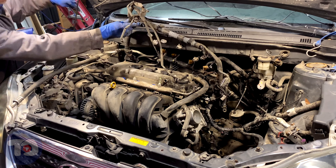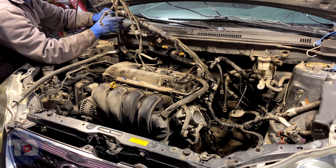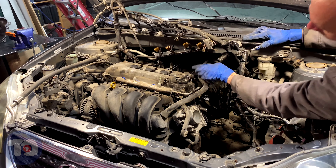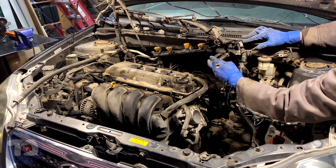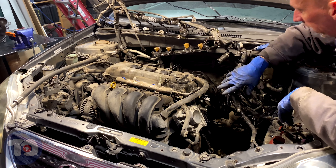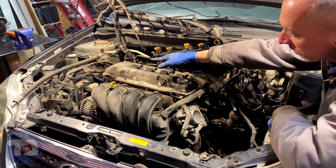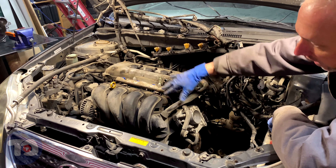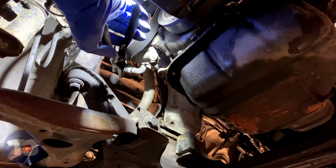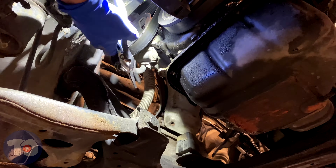I've got the harness up here — I'm going to use this bungee cord just to get it out of the way, wrapped around the hinge for the hood. I've got the fuel hose wrapped around it too. All of the electrical is up and out of the way. We just need to disconnect the power steering lines over here, the exhaust, and the motor mount, and we should be able to get everything out of here.